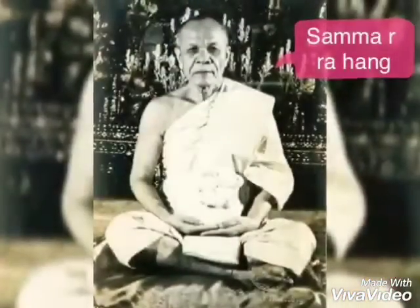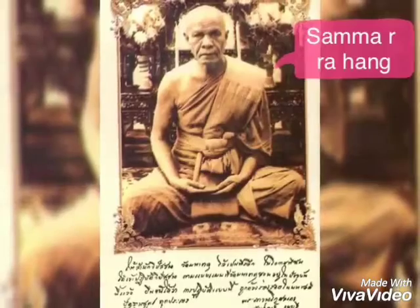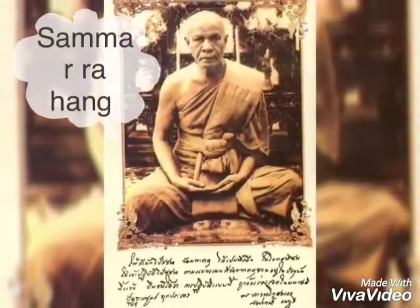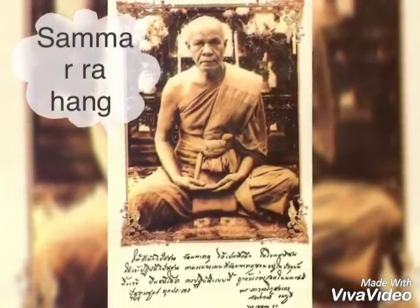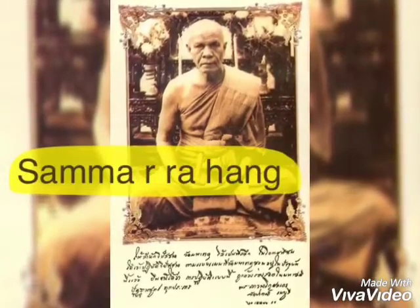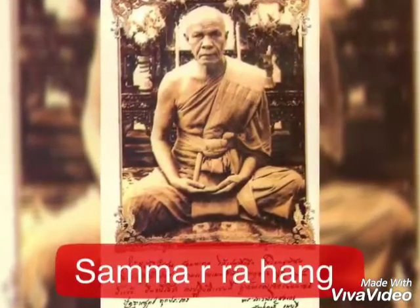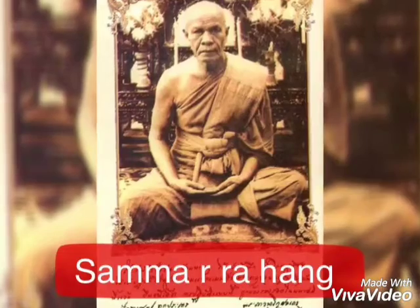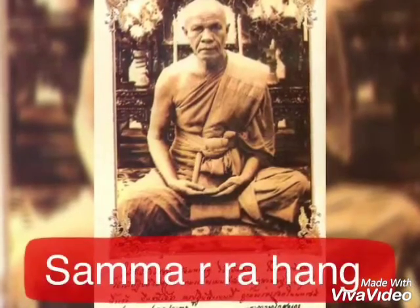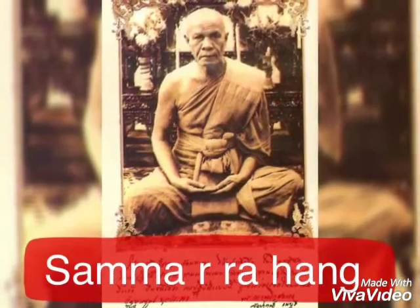Essential to the Thammakaya meditation is the center of the body, which Lompusot describes as being at the point two finger widths above the navel of each person and where the Thammakaya is located. It has the shape of a Buddha sitting within oneself. The center is also believed to play a fundamental role in the birth and death of an individual.